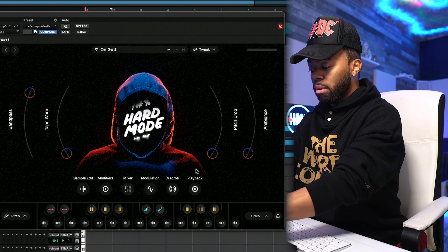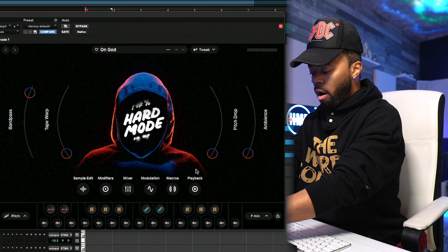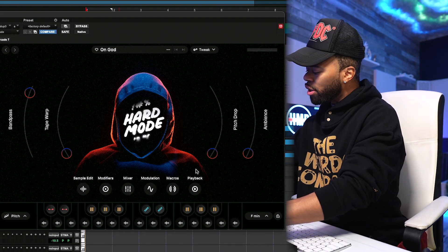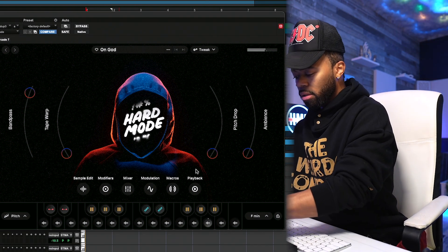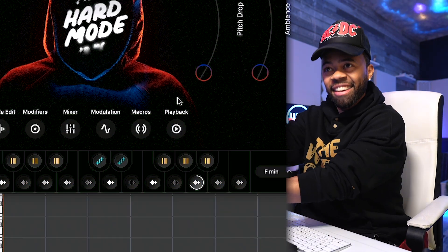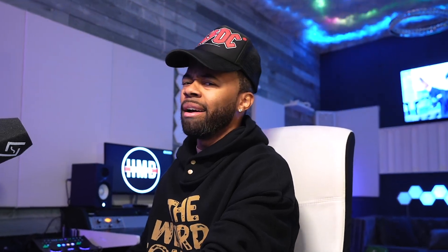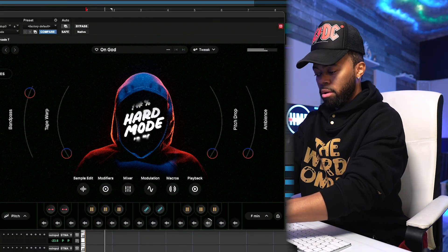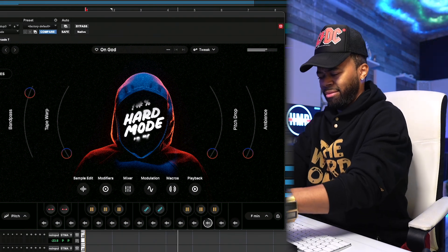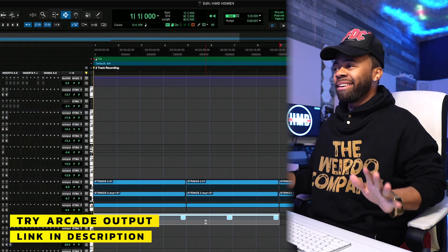It's fun to use the modulation effects within Arcade where I'll have like this sound and then I can basically just modulate it with a bunch of different things. Who wants this beat? I'll give it to anybody right now — leave a comment below. I'll make these all day. Let's go on to another pack. That's crazy.